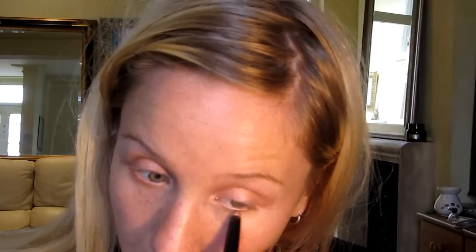I'm just going to take a little bit underneath as well. Then I'm just going to take a bit of that eyeliner and run it along the eye. I'm just going to take my fingers and smudge that out. There you go. Do the same on the other side.